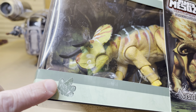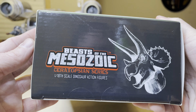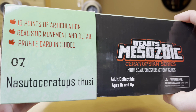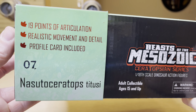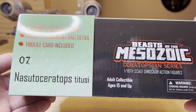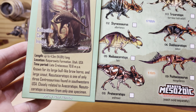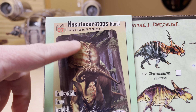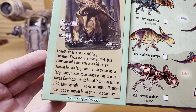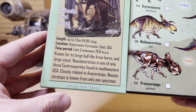This is the footprint of the dinosaur right there. Here is the side of the packaging — Beast of the Mesozoic, 1/18th Scale, Ceratopsian Series. Here is the top of the box: 19 points of articulation, realistic movement and detail, a profile card included, number seven. And then looking on the back of the packaging, here is that profile card with a sleeve that fits on this box — a slider — and that has all the information about this dinosaur and the artwork.